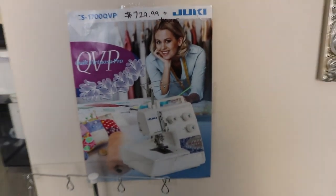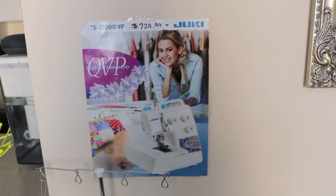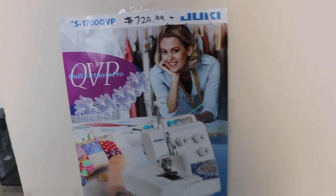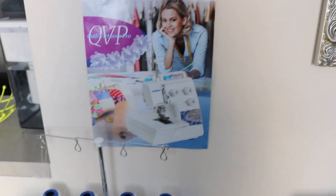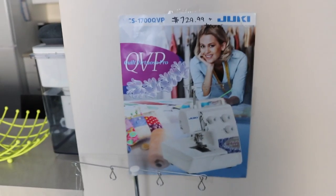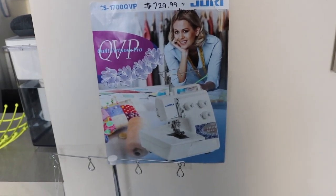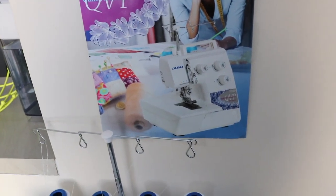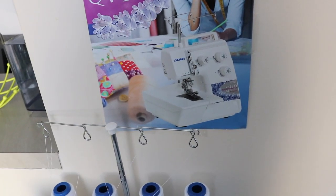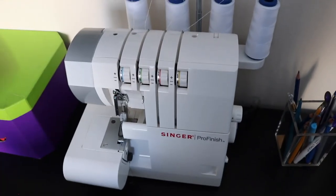Right up top here I have a picture of a serger I would like to get, but as you can see it's $729.99 — that is way too expensive right now. So I just put that as inspiration for something I'd like to get when I have the money, or perhaps I'll get a better brand. But right now, this works just fine for me.